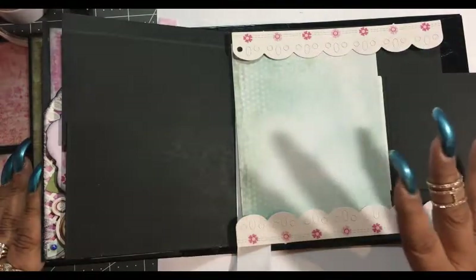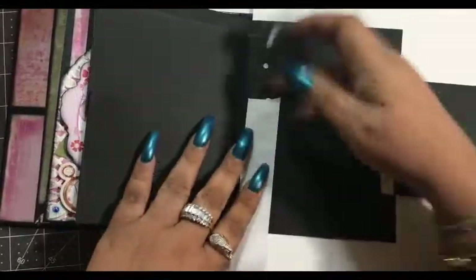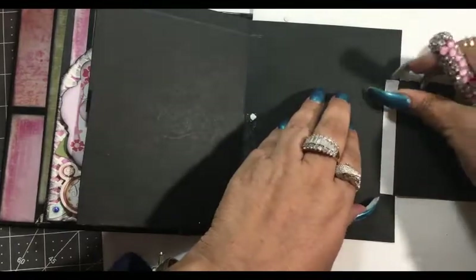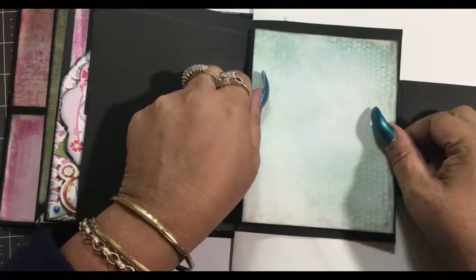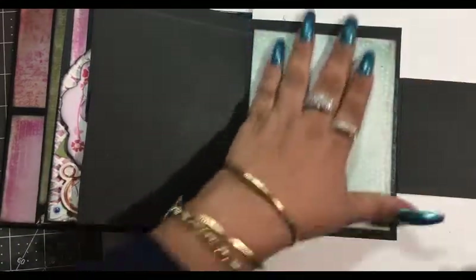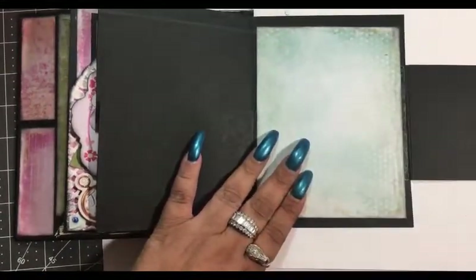I'm going to go ahead and ink these up and then I'll be right back. We got everything inked up. So let's go ahead and start putting this together. We're going to put our back piece on first — pull those off. We got this beautiful seafoam green — I think it's gorgeous. We need even on the top and the bottom, and watch your score lines.